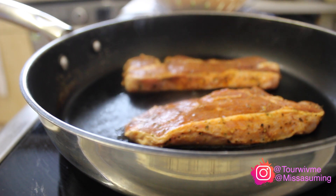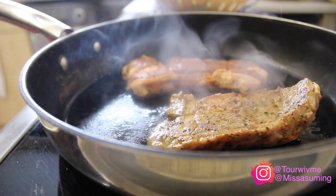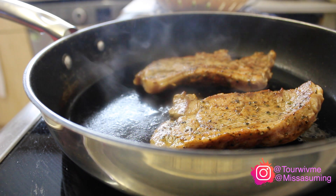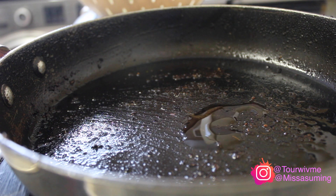I allowed that to cook for about five minutes on each side. Depending on how you'd like your steak — whether medium rare or well done — you can choose how long it's kept in the pan.